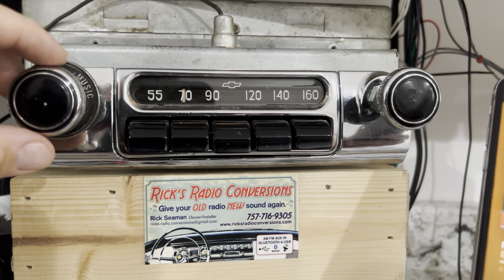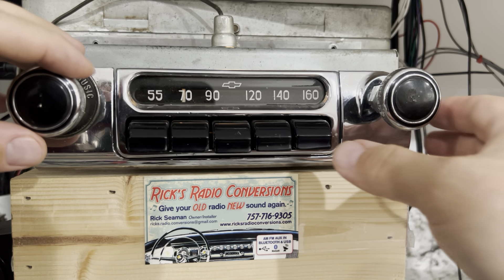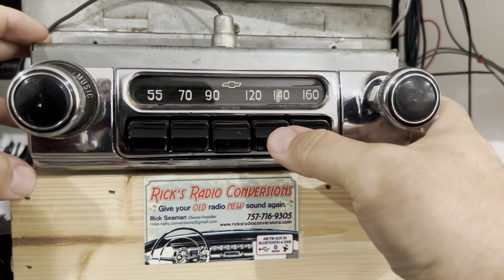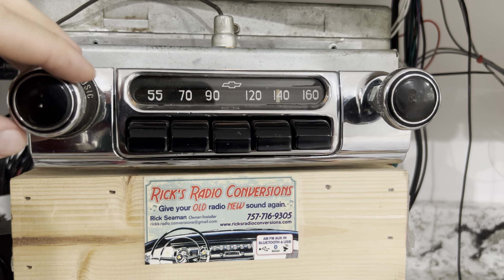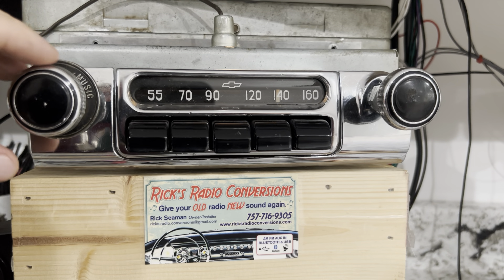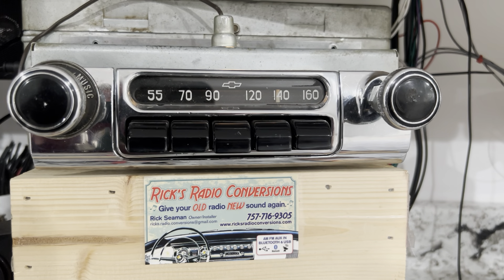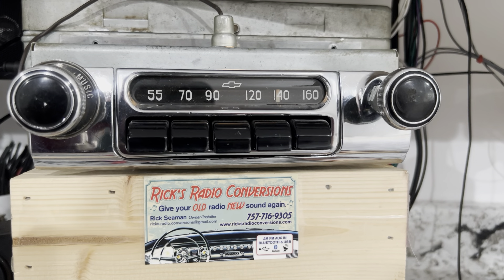Hey Siri, stop music — stop music. Once again Sergio, thank you very much for letting us convert your radio. If you want your radio converted just like Sergio's, please contact Rick's Radio Conversions at 757-716-9305. You can also find us at ricksradioconversions.com and we're also on Facebook. Thank you.